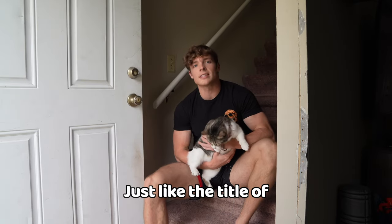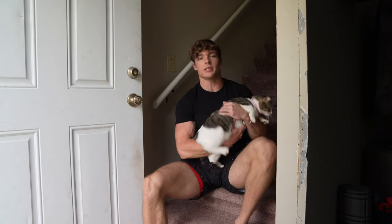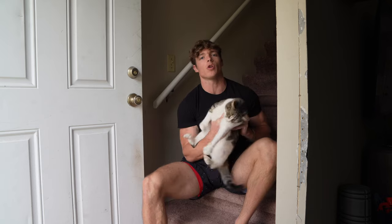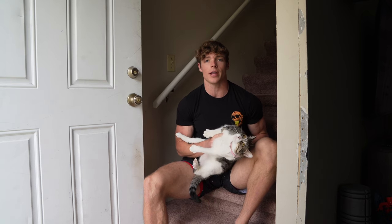What's up guys, how you doing? So just like the title of this video says, I'm showing you guys how to perform a deadlift, how to do a deadlift — and a little bit of a full deadlift workout, just so that you guys can get an idea of how to get better at it and what I do.